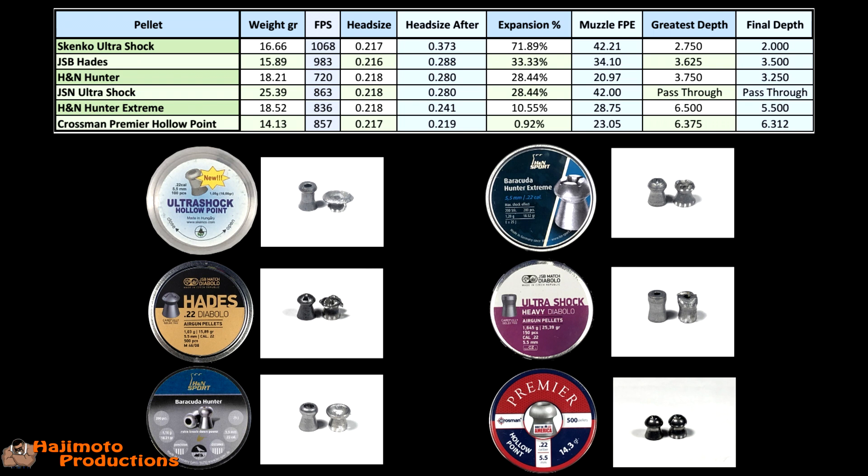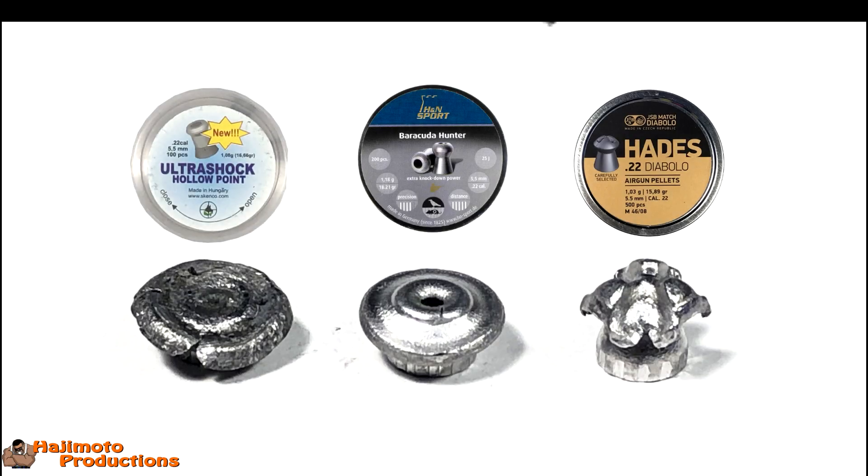The Hunter Extremes flew at 836 feet per second with around 10% expansion. Last, with absolutely hardly any deformation at all, was the Crossman Premier — the pellet pretty much came out the same way it went in because it's so hard. I want to show a photo of the top three expanders at almost 1100 feet per second each — the grain range goes from 15.89 to 18.21, and as you can see in that photo there is some huge expansion on those three. Low or high velocity, those will be the best performers.